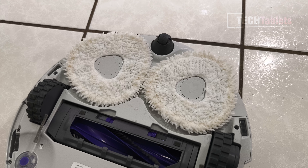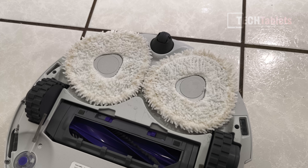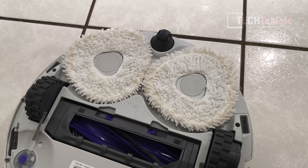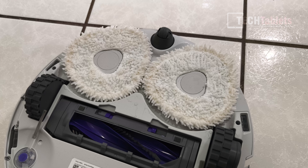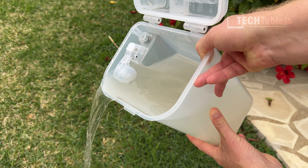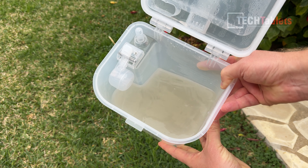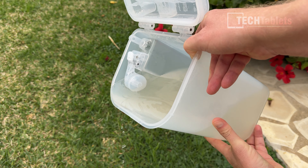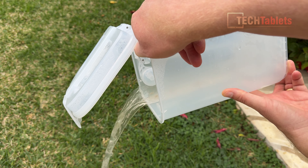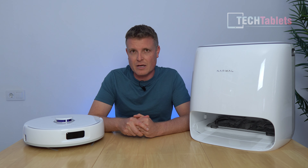After cleaning, the white mops were looking a lot cleaner. Around the outer edges the coffee had stained them slightly — understandable given coffee on white microfiber — but otherwise the mops cleaned very well. Looking at the dirty water tank when emptying it, the water was visibly brown with bits of dirt that standard vacuuming alone wasn't picking up. Excellent result.